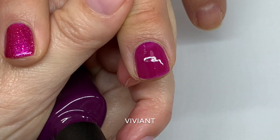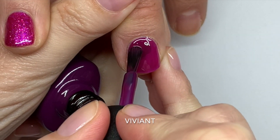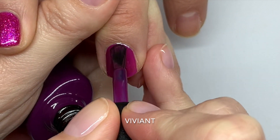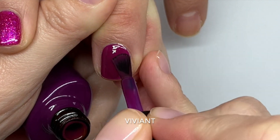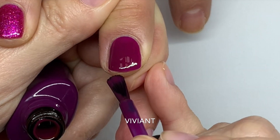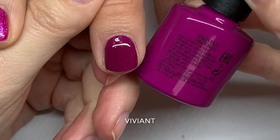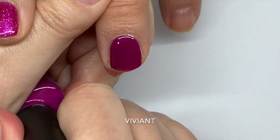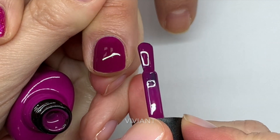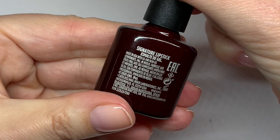Vivient is similar to the new Spring 2022 color. This color in particular — you really have to make sure you mix it properly; it tends to settle a bit. Let's see how Violet Rays looks next to it — very similar, but Violet Rays is a little more purple and Vivient is a little more berry.